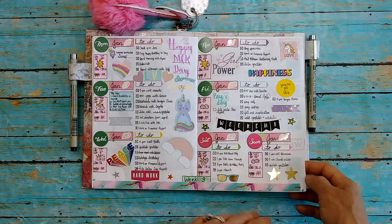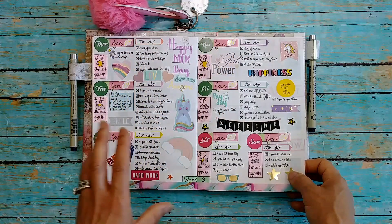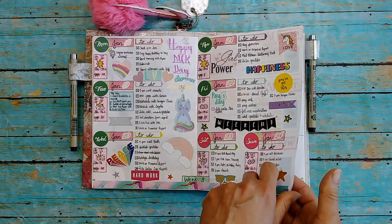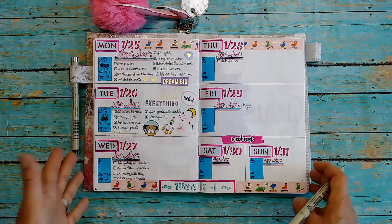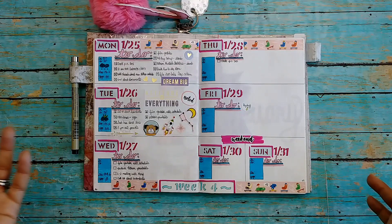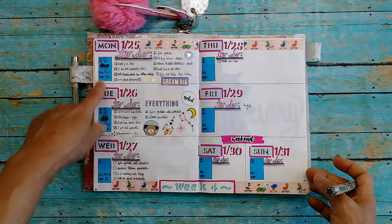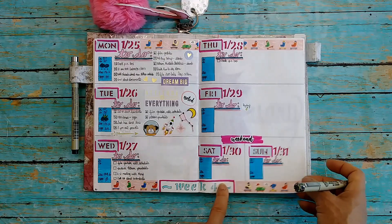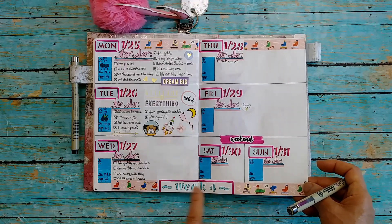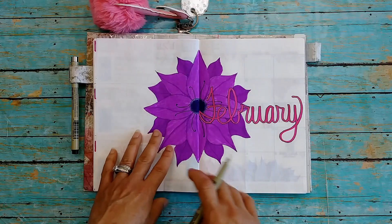These are all Dollar Tree stickers. These number stickers I think were from Plan to Blossom, but all the rest are from Dollar Tree. This is the current week and I love how it looks. I did the vertical part for weather, weight, and yoga, but I switched it up for the next month — at least the first week — just because I like things to be different. I used a stencil for the days of the week and dates, and this is Dollar Tree washi tape.